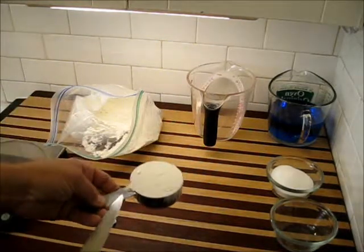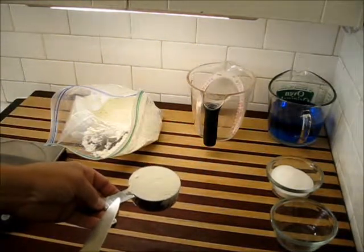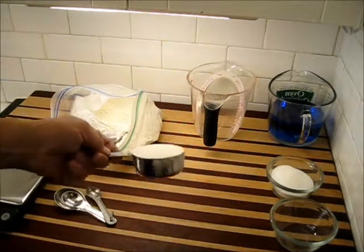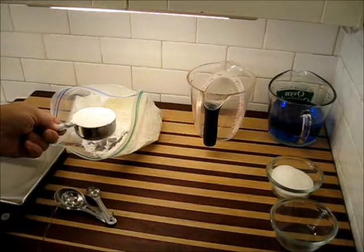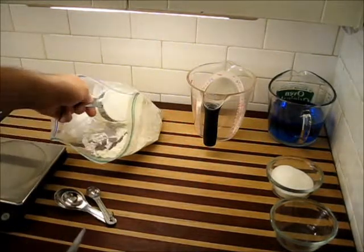That right there is an appropriate one-half cup of flour. That's the proper way to measure it. Do not tap it down to try to pack more in there — simply scoop it up and that's all you need.